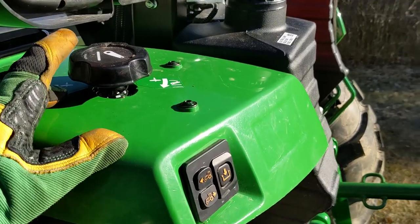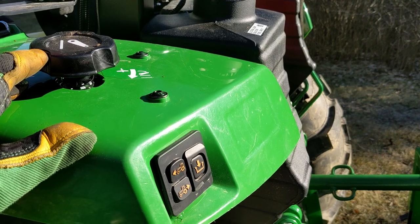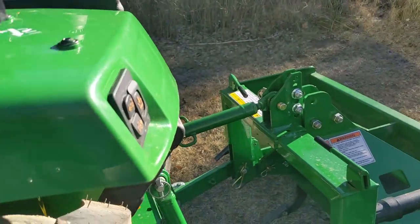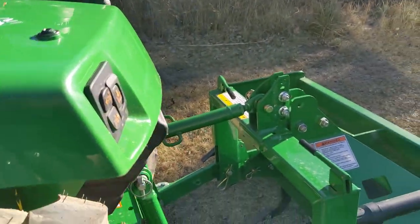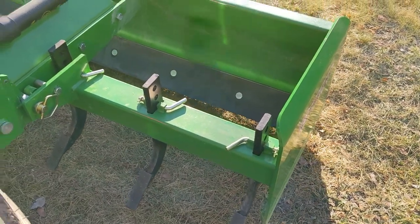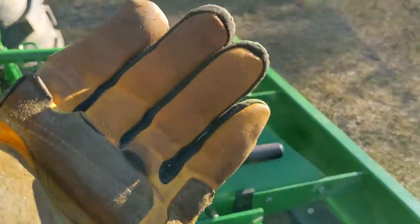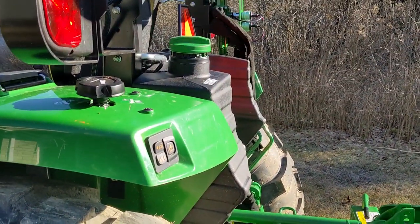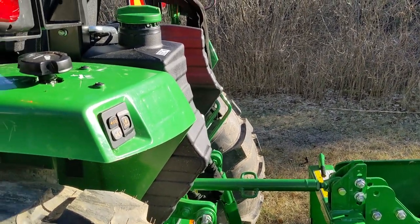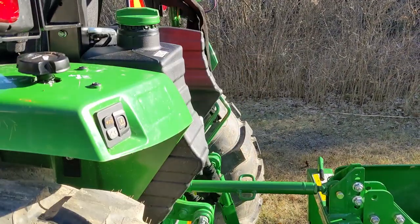Another cool feature of the R series tractors is the ability to bring your three-point implement down or up using this knob. Right now the tractor's off, but if I turn this knob you'll see the box blade come down. If the tractor was on and I went the other way, the three-point hitch would come up — which is super handy, especially when you're skidding trees and want to tie up some chain from the back.